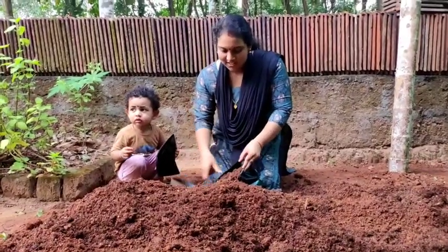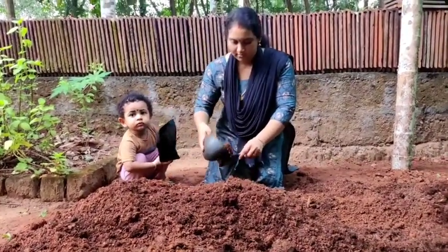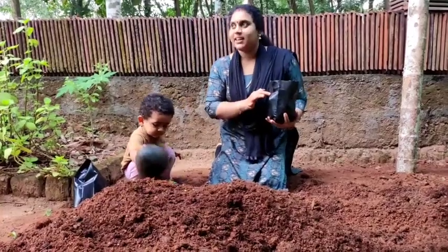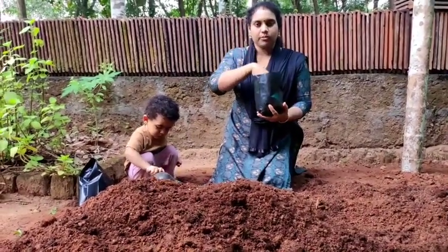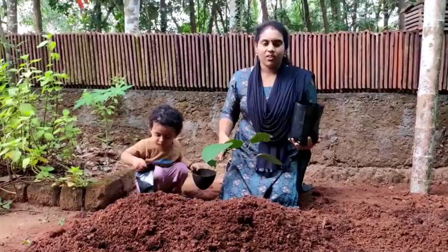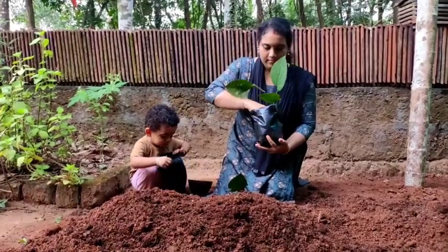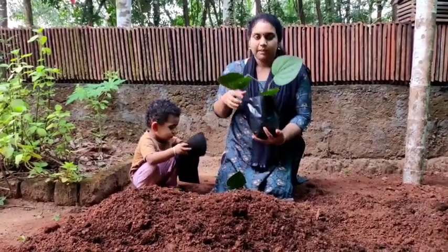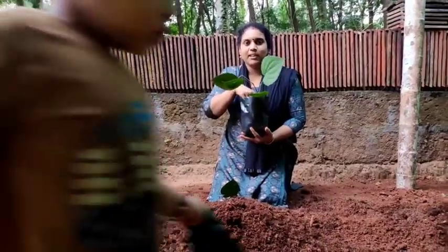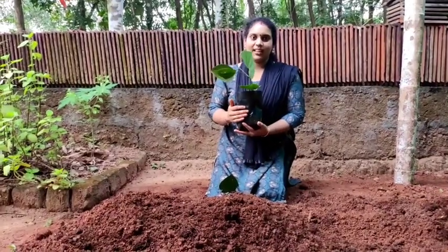I am going to cook the soup with a little more for the first meal. I will cook the soup with a little bit. This is the root hormone in the root hormone. Now let's put it in here. This is the root hormone.